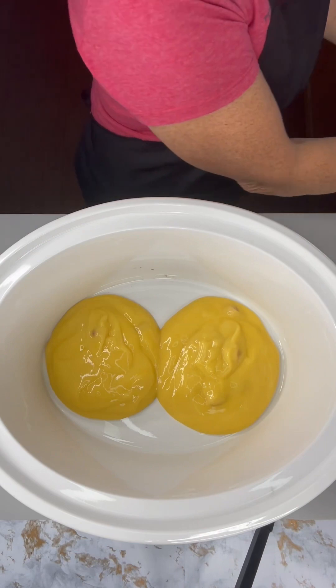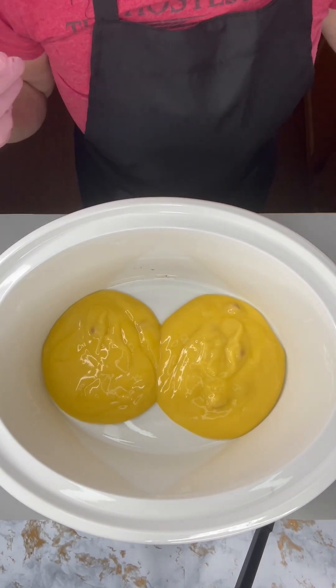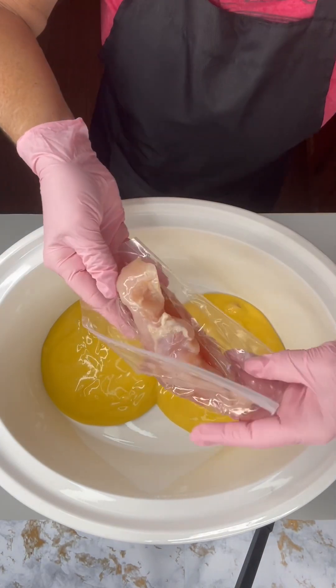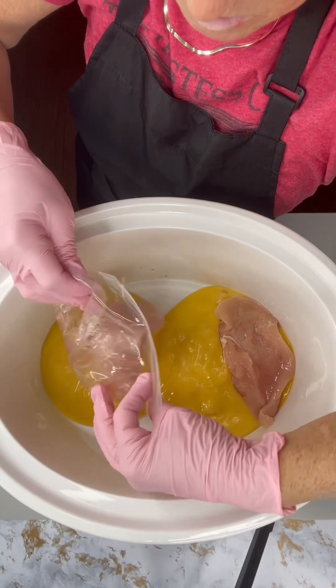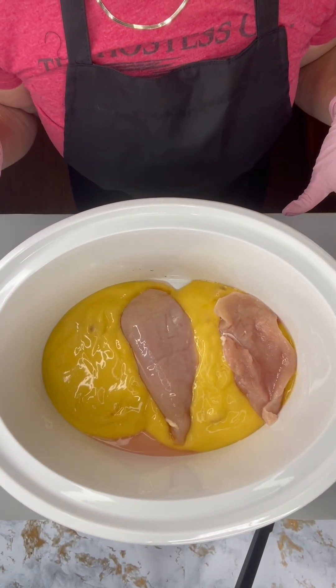We just added two cans of cream of chicken soup into our crock pot. Now we're going to add our chicken breasts, just going to add those in one at a time. We just added two, but you can always add more.